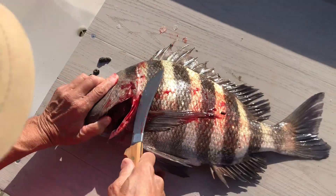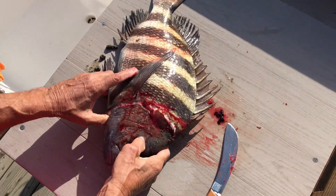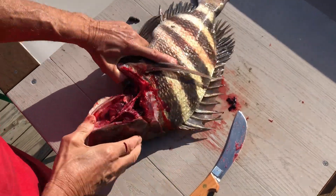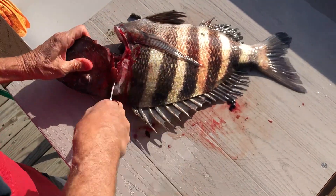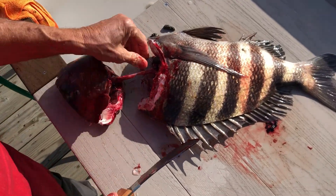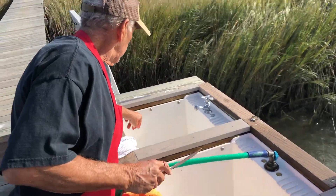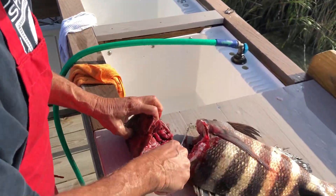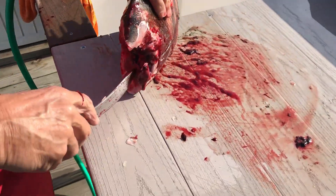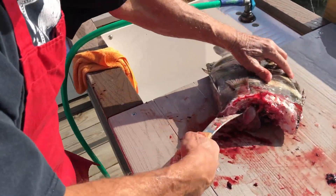Then you want to come back, and when you get down into it a little bit, just take it, hold it by the eyes and just break back on the head a little bit. Once you break that joint, then you can finish cutting through it. That fish swallowed my wife Monica's hook — that's why it didn't straighten it up like it did mine.